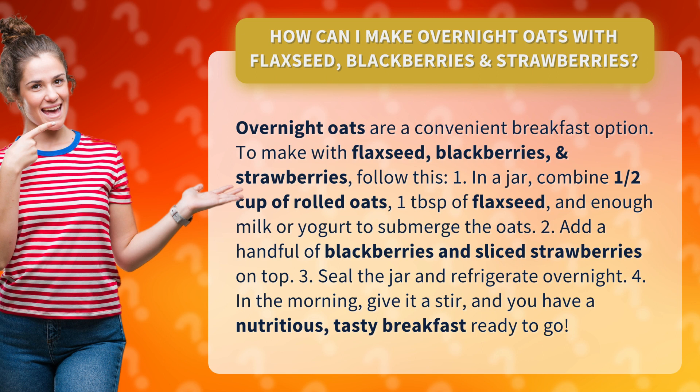1. In a jar, combine 1 and a half cup of rolled oats, 1 tablespoon of flaxseed, and enough milk or yogurt to submerge the oats.